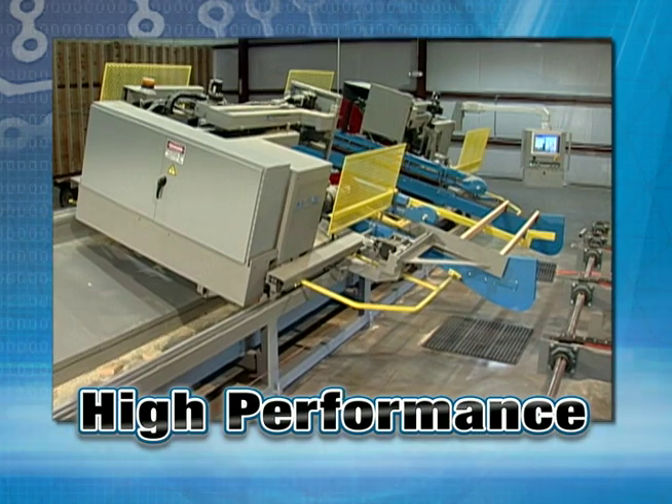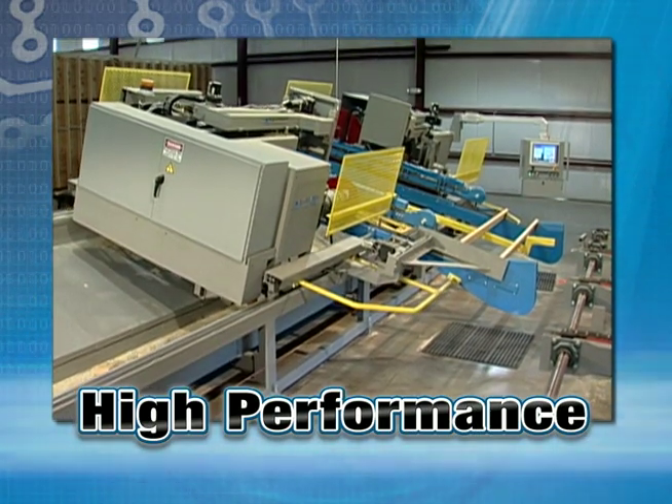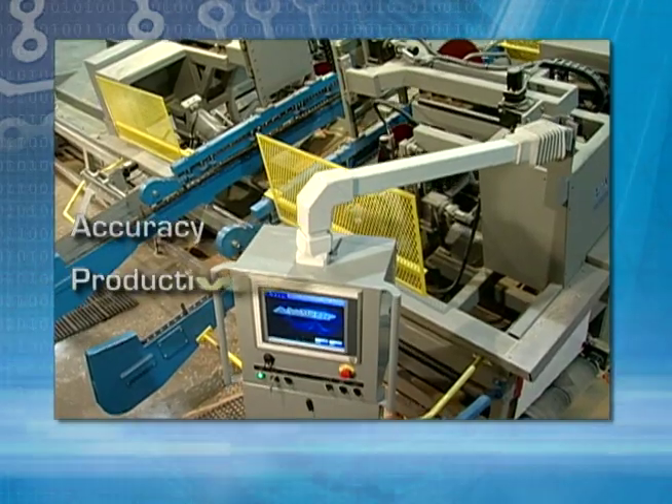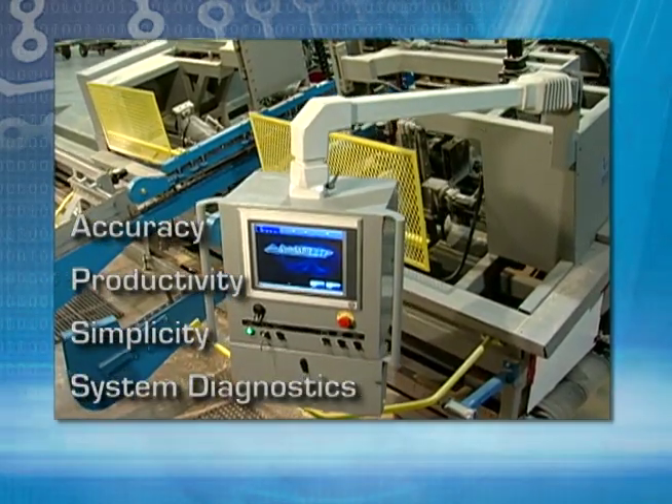HP stands for High Performance, and that's exactly what makes the AutoMill HP the new industry standard for accuracy, productivity, simplicity, and system diagnostics.